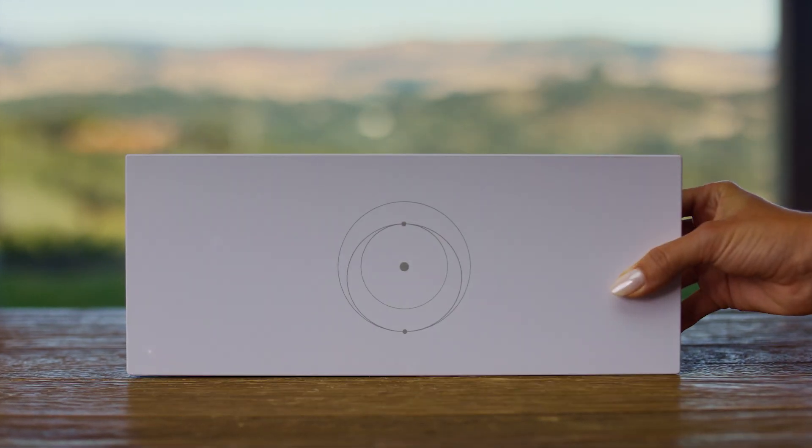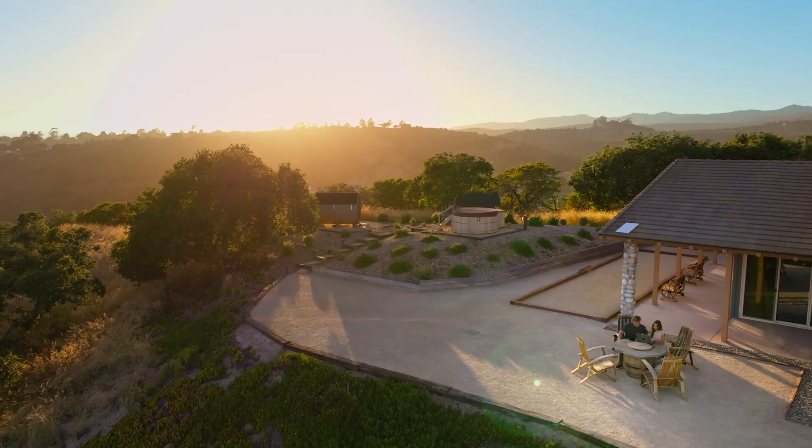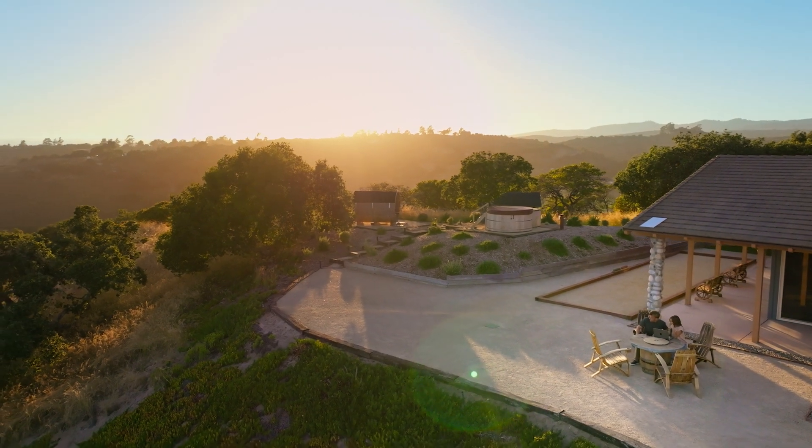Once you've set up your Starlink, we recommend using the app to configure your router. After setup is complete, you are ready to connect to the Internet. For best performance, be sure to permanently install your Starlink.